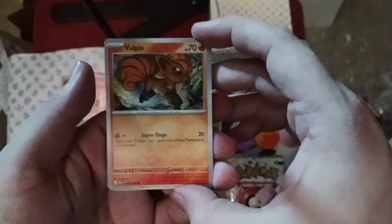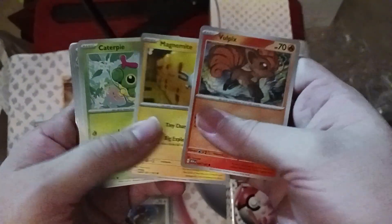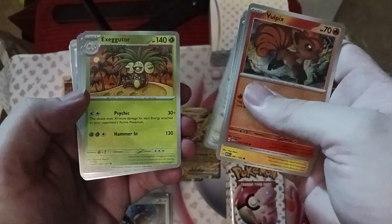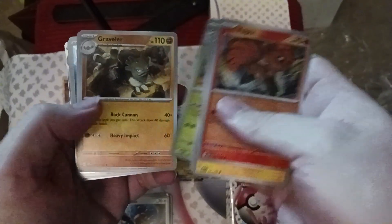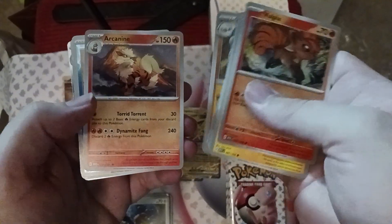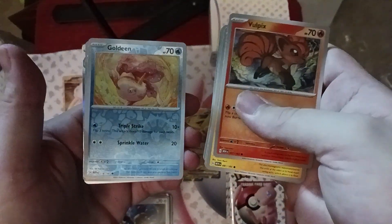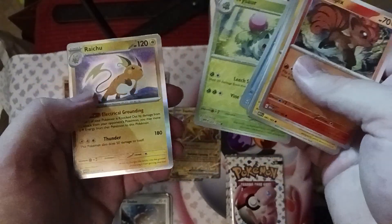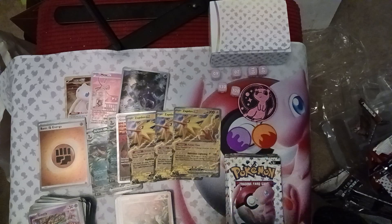Here we go — we have Vulpix, Magnemite, Caterpie, another Eevee, Exeggutor, Graveler, Arcanine, Goldeen, Ivysaur, Raichu, and Fire Energy. Can't go wrong with Ivysaur — an excellent middle evolution if there ever was one.